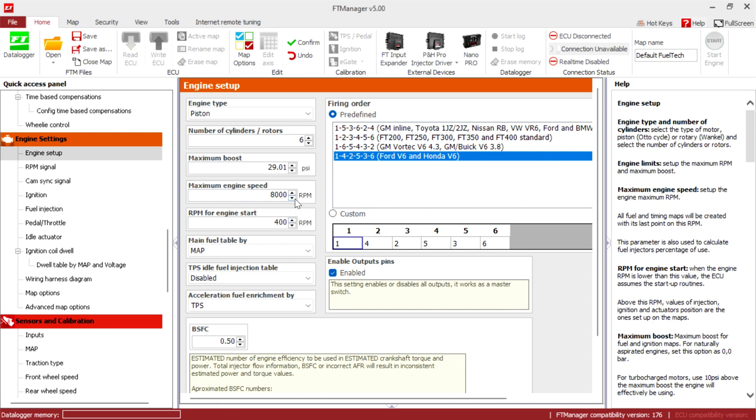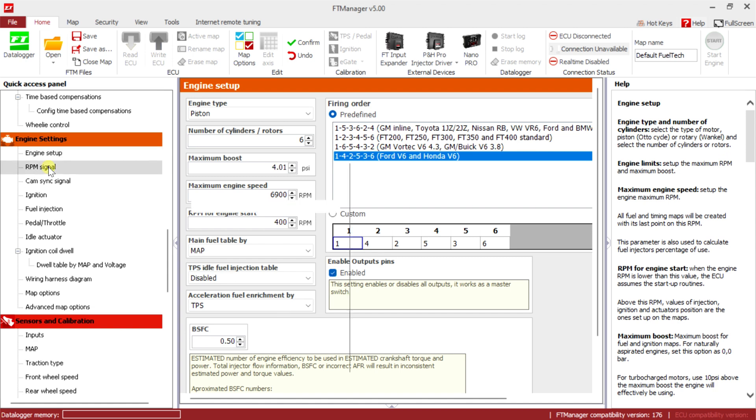Now we can go to engine settings. RPM: 6900. Engine start: 400. Maximum boost — we don't want to push all that, bring it down. You can put it on two or three, we're just gonna leave it for now. MAP vs TPS: 50/50. Enable output pins settings — if you turn this off your outputs will cut off at RPM.